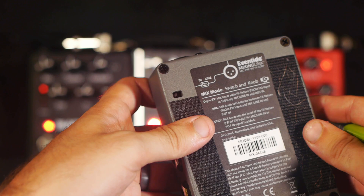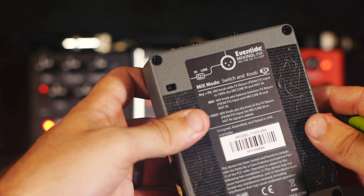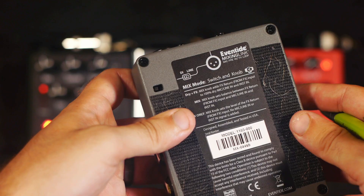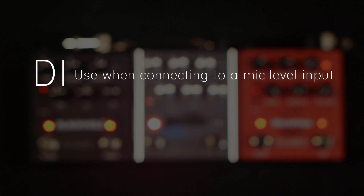Another feature of the mixing link to be aware of is the switch on the bottom of the pedal. This only affects the XLR output and can be used to change from a low level DI output and a high level line output. Set the dip switch to DI when connecting to an input that expects a mic level signal, and use the line setting when connecting to a line level input.